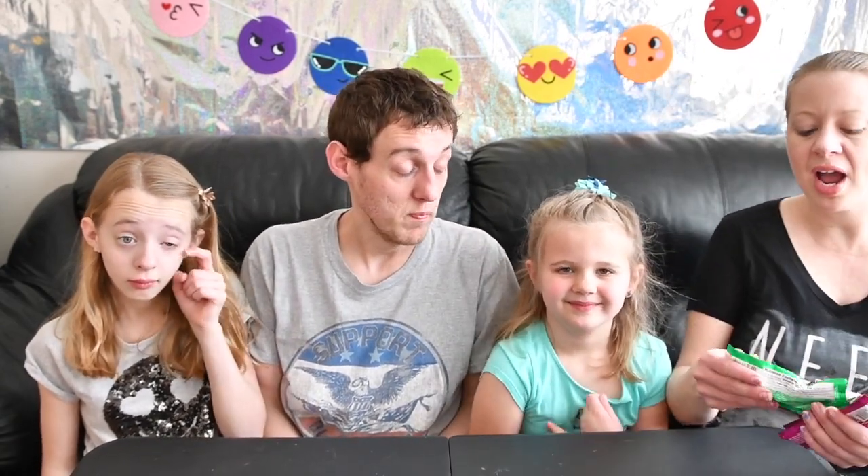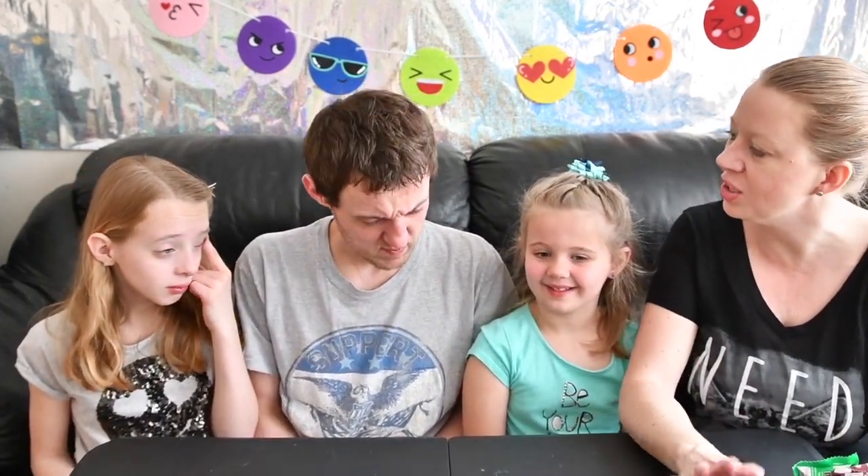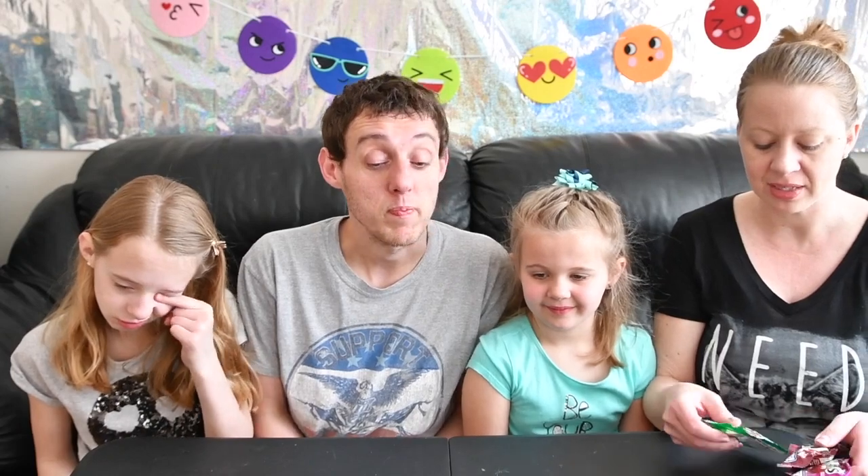Today we are going to be trying the new M&Ms that you're supposed to vote for. So we have Crunchy Mint, Crunchy Raspberry, and Crunchy Espresso — three different types. We're going to try them and rate them one to five. One means you don't like it at all, five means it is your favorite M&M you've ever had. Then we're going to say which one we like best. First, we're going to try the mint one.